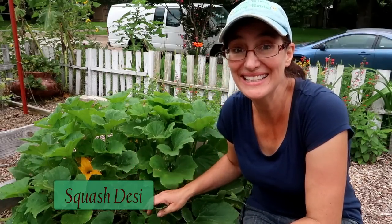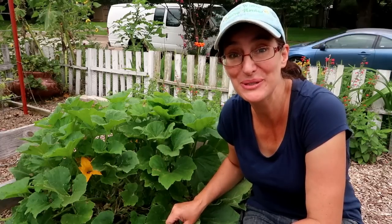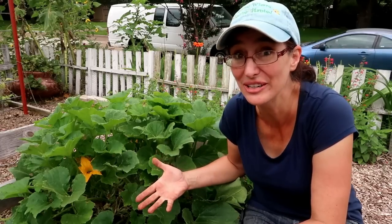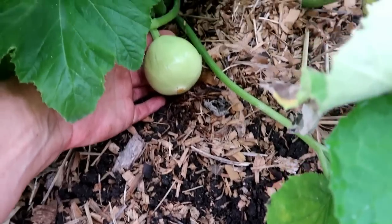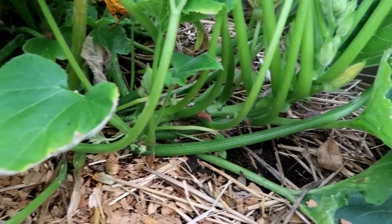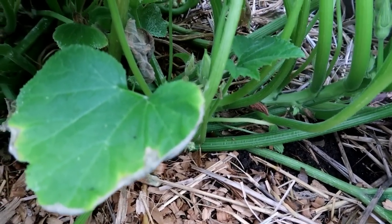The other squash I am loving is this Desi squash — I'll put a link below; I got it from Baker's Creek Heirloom Seeds as well. Let me show you the fruit it produces and the stem. I can tell it's got squash vine borer but the plant rocks on. Look at that — beautiful and super tasty. It also seems to be sprawling out in this direction, which is awesome. Maybe if the squash vine borer gets it there, it will set roots here. So let's put some compost on it.